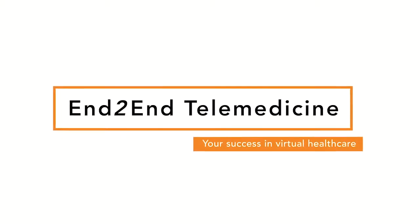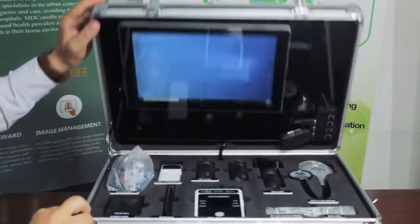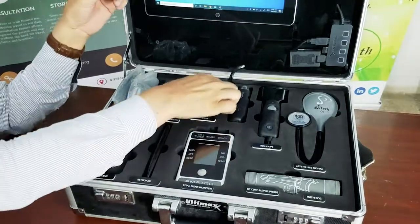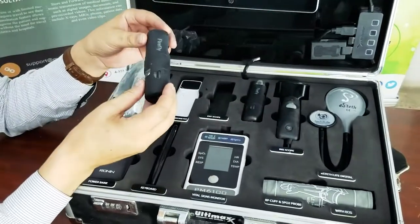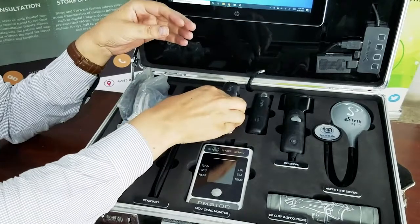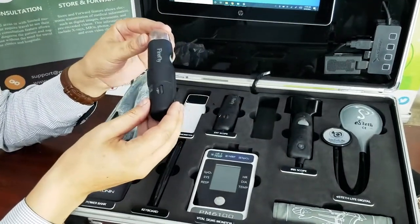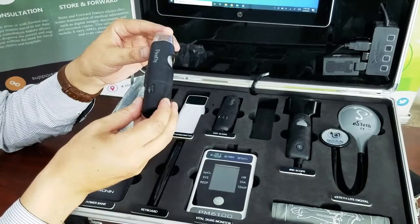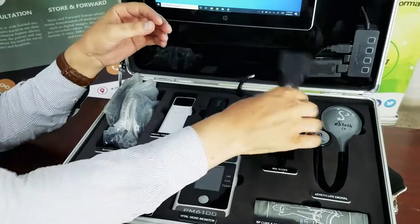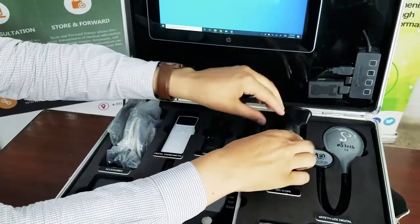We are happy to introduce you to the Sojuro telemedicine kit. The kit is equipped with a number of devices, including the otoscope, which is a wireless device, a dermoscope, which is also a wireless device for the Sojuro COVID kits, and an iriscope, which is a wired device.